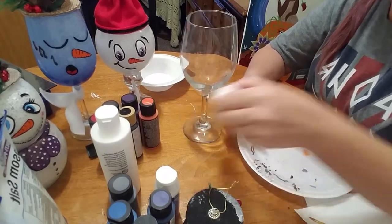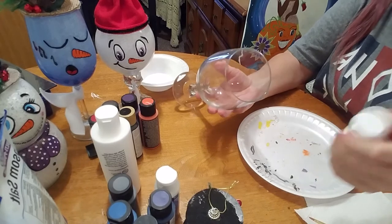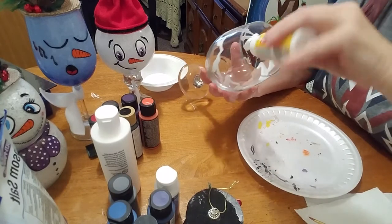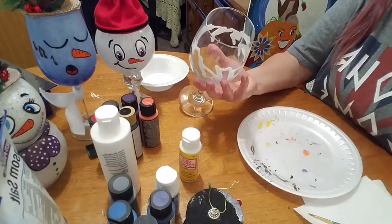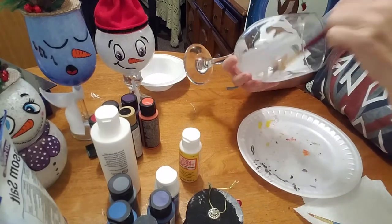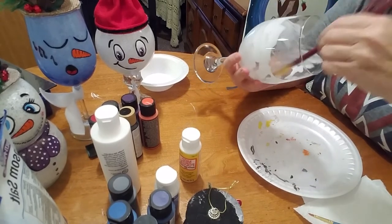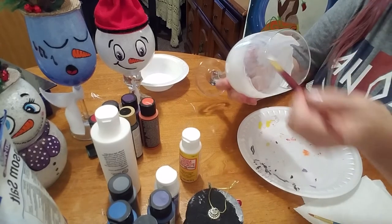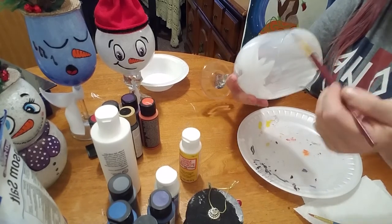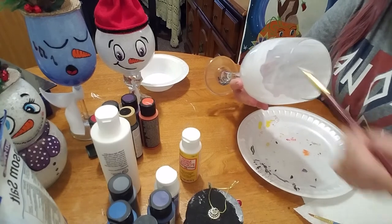These are easy, super cute, and fun too. Take some Mod Podge and squirt it right in your wine glass. You're going to take a brush — a larger brush — and spread out your glue. It doesn't have to be fancy. Just be sure that it's pretty even and that all parts of the inside of your wine glass, or your fishbowl, whichever you choose, are covered.